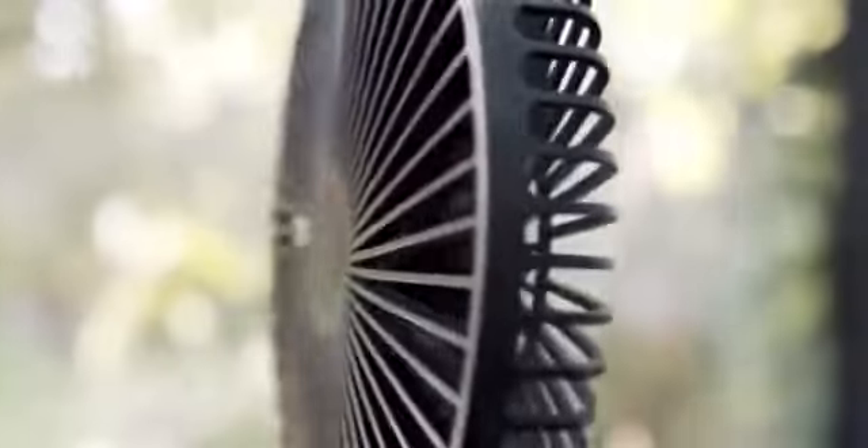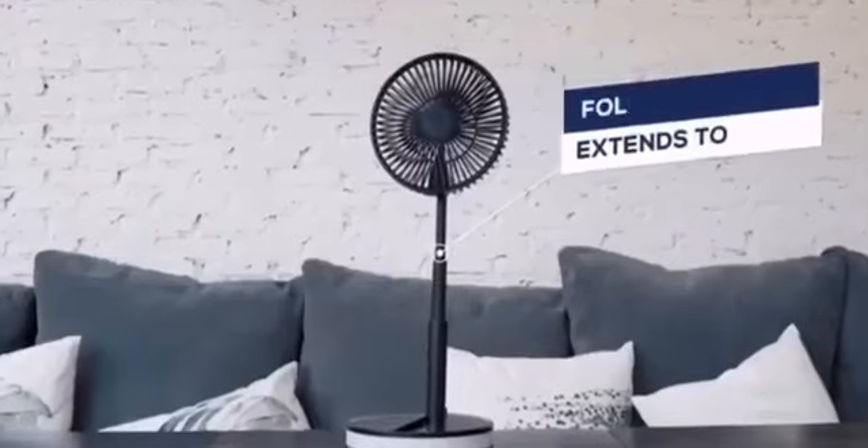This fan can be used in a thousand different scenarios, but we want to know how our backers are going to be using it, so send us a message in the comments below so we know how you are going to be using your Vento fan.